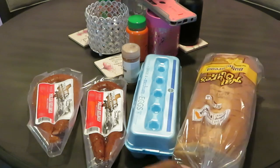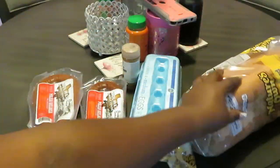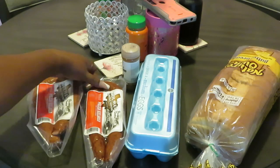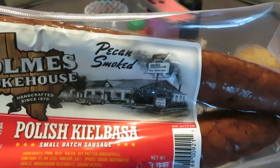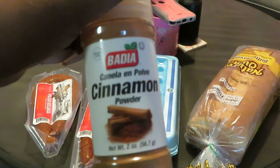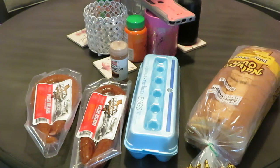This morning we are having French toast. I've got Nature's Own butter bread — y'all saw my Publix haul, I got that BOGO. That butter flavor with your French toast is delicious. I've got medium Publix eggs, and some pecan smoked Polish kielbasa sausages — that pecan smoke sounds really good. And I got some cinnamon to sprinkle over the French toast, give it a little something extra.